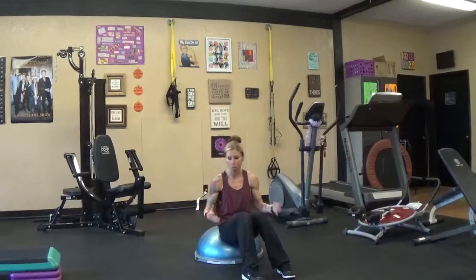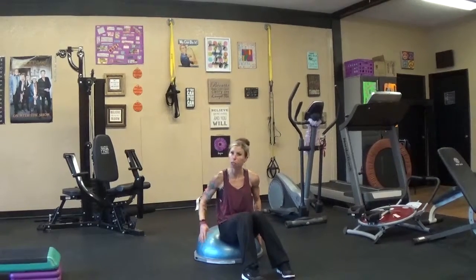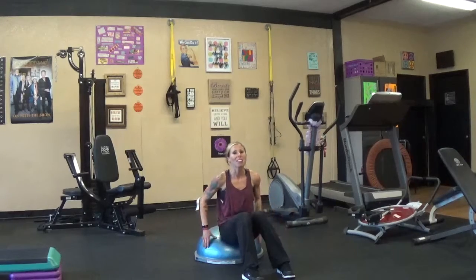So it's a great piece of equipment. There's so much that you can do with it. Those are just a few of the exercises. Just want to share this piece of equipment with you. Have a great day.